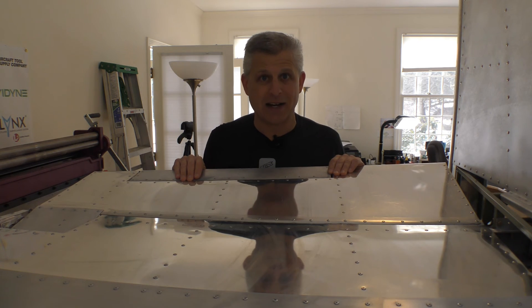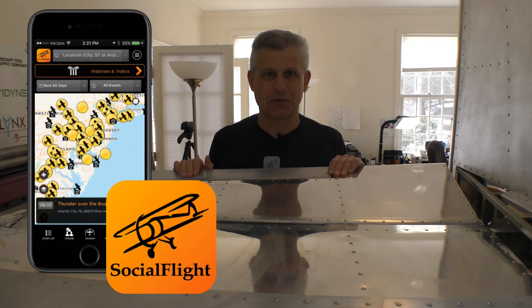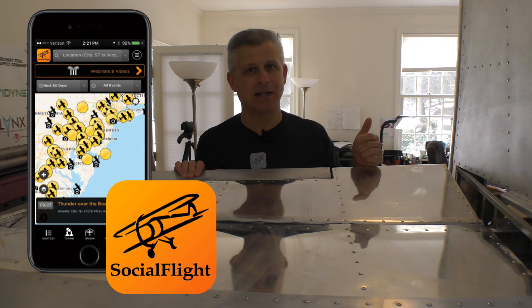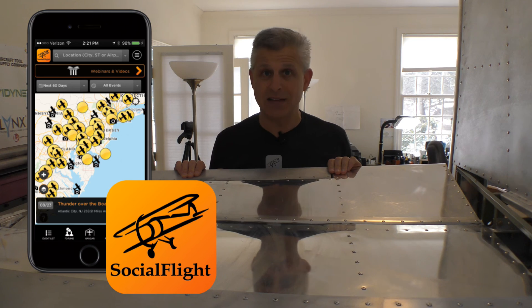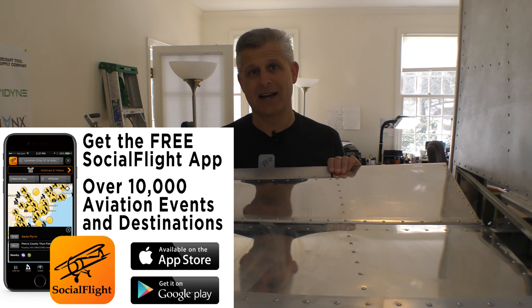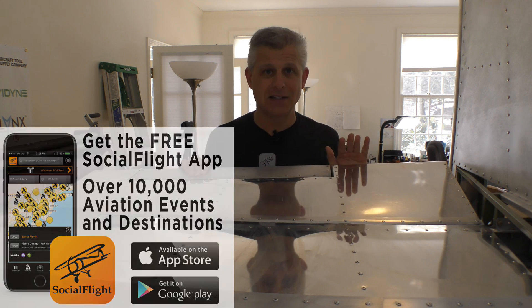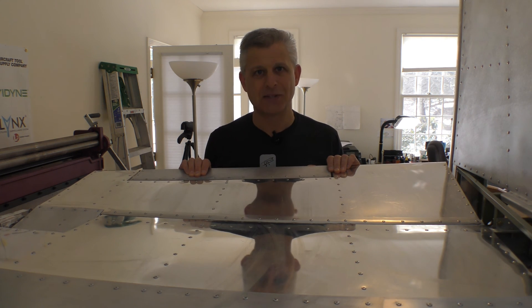For Social Flight, I'm Jeff Simon. Be sure to check out SocialFlight.com and the free Social Flight mobile apps. We have tens of thousands of aviation events and destinations — places to go, things to do — all in one app. That even includes our Fly to Win Challenge, with prizes given away. We gave away over $50,000 in prizes last year and are on schedule to do the same this year. Please join it and check it out. There is so much to do and it's growing all the time. Until next time, I'm Jeff Simon — Blue Skies.